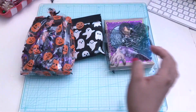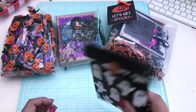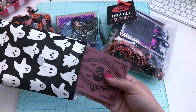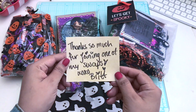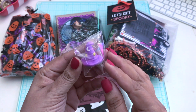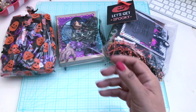Let me pull them all out — we are ready to dive in. This one looks like it belongs to something; I'm not sure which, but let's go ahead and open it. We got Hocus Pocus and a treat. This may be — oh, this is Britney! It says 'thanks so much for joining one of my swaps, hugs and kisses, Brit.' She included a hat along with a witch charm — so cute!